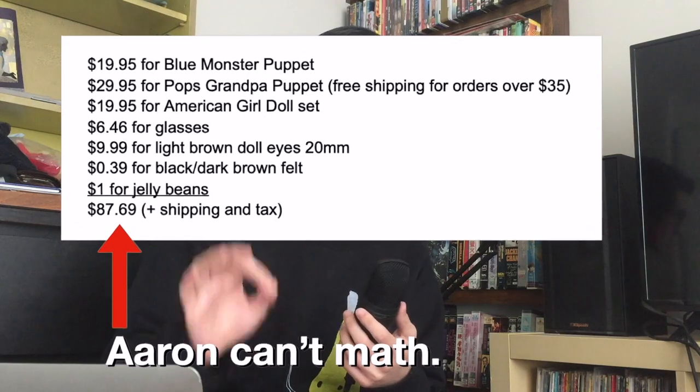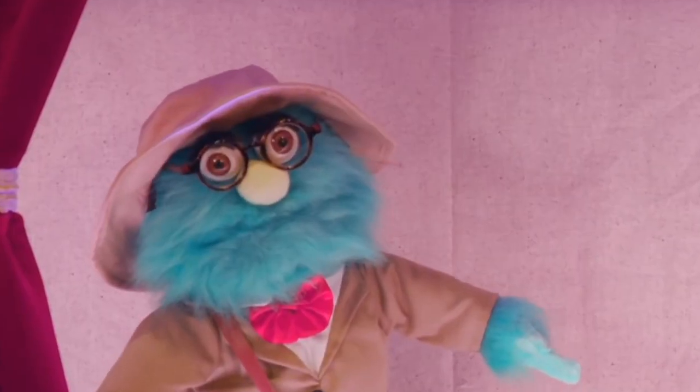Your estimated total is going to be about $78.09, and that doesn't include shipping and tax. So it could be potentially around $90, or even more if you live outside of the US and have to order these products, which is way more than I expected for this deceptively simple puppet. But anyway, now that I have everything, it's time to assemble.